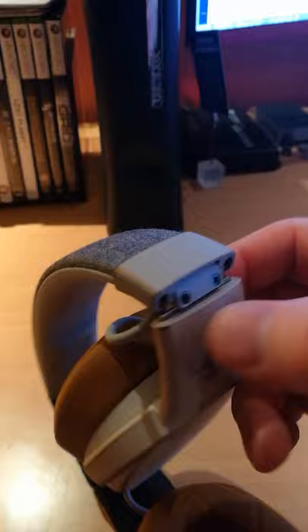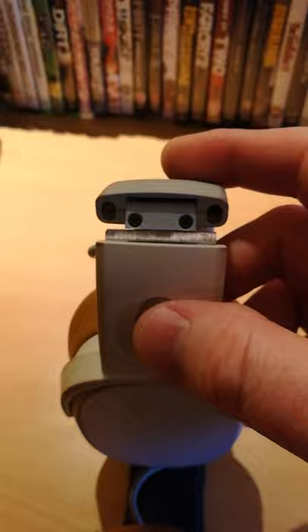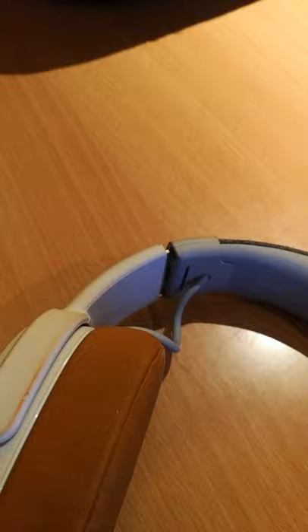The hinges on these headphones allow you to fold them, and these hinges are probably the weak points of all these types of headphones. Nine out of ten times they are made out of plastic. They do have a metallic slide or shim where you can slide the headphones up and down, but the actual hinges inside are made out of plastic.